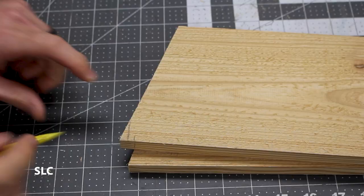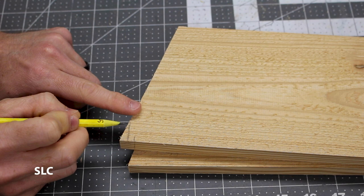On each of your sides we need to create a little vent at the top. We want to come down about a quarter of an inch from the peak, draw a line straight across, and we're going to cut both of those at the same time.